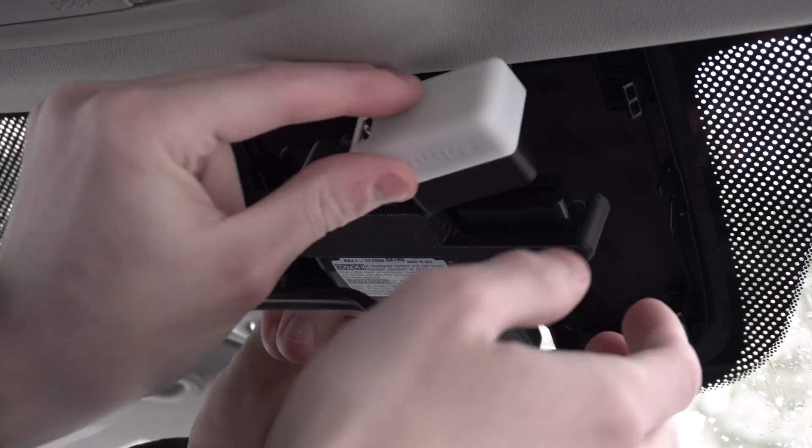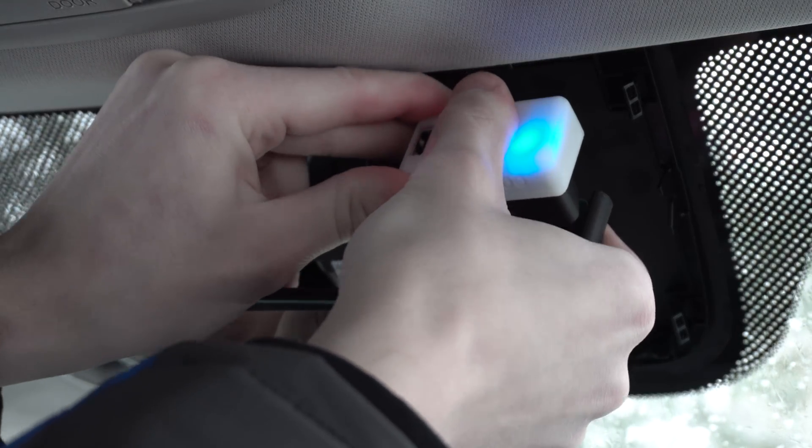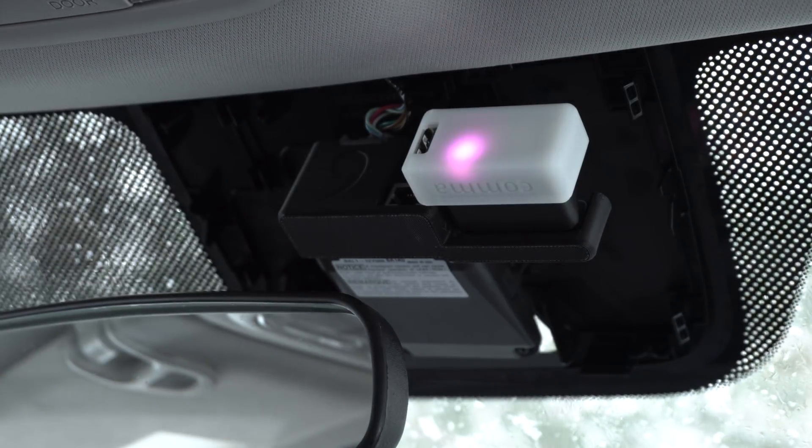Now that that's done, it's time to put in the Panda. To do this, you just brute force it into the connector on the Giraffe. It would probably be easier to plug the Panda into the Giraffe first before plugging the Giraffe into the car.